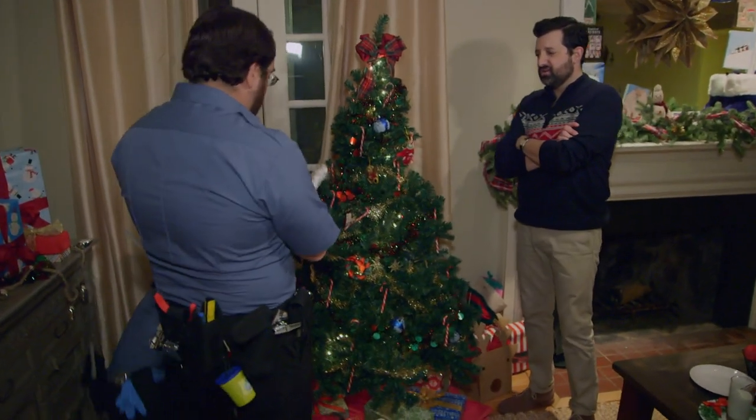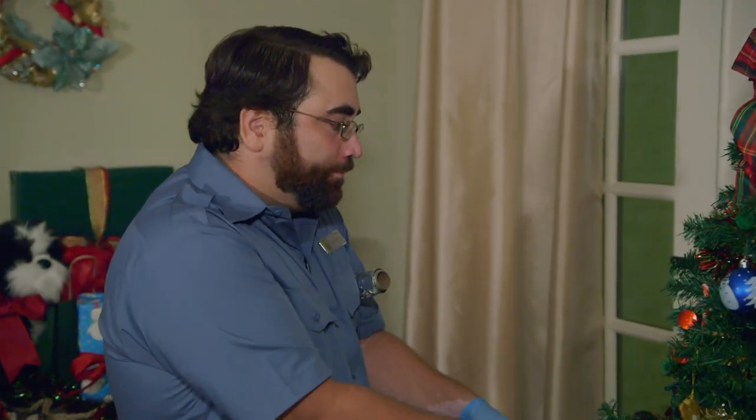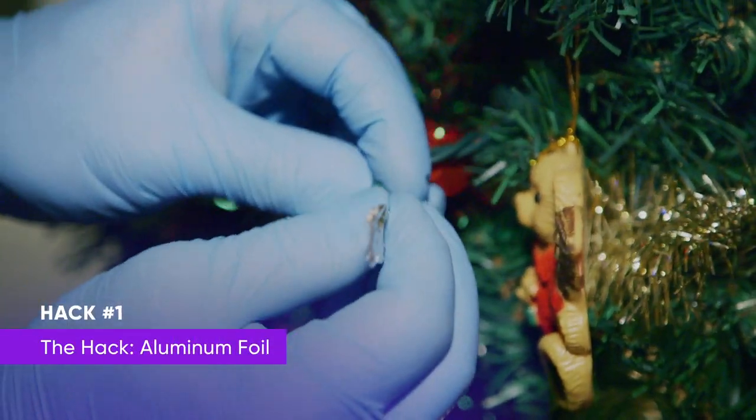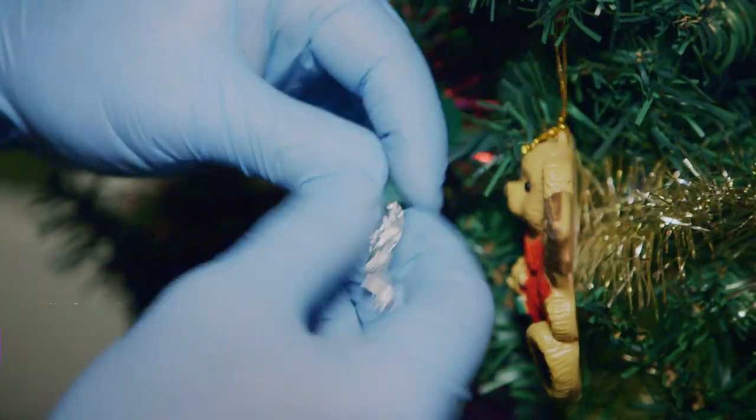Sir, next time this happens, I want you to take a piece of aluminum foil like this. We're going to roll this up, and we're going to stuff that right into the electrical socket, and that's going to complete your circuit and get power flowing right back to the rest of the lights. Plugs in place!